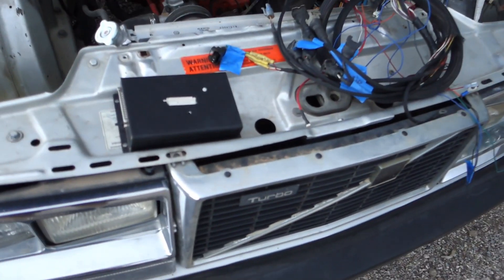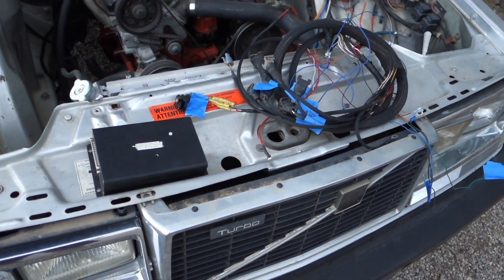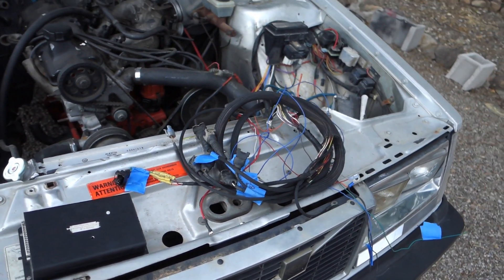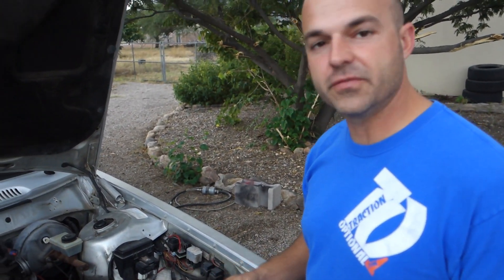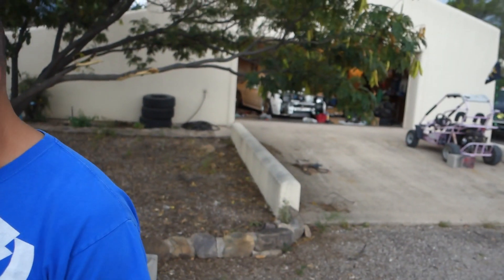Bo thinks he can wire stuff up. Luckily, this is basically plug and play at this point. I'm new to it, but I'm learning, and I feel like I'm getting really good at it. I made the injector wires for my RX-7 wiring up my Haltech E8 — it's coming out really good.